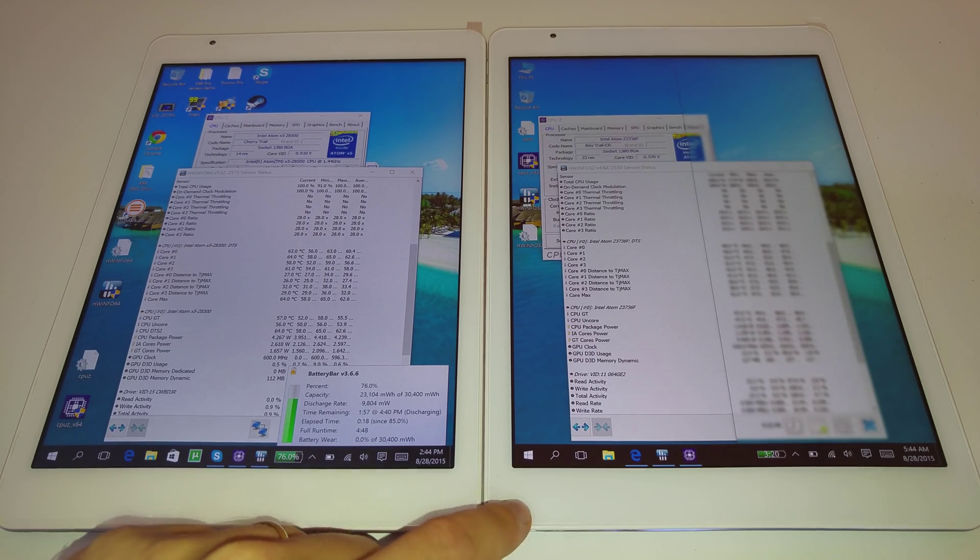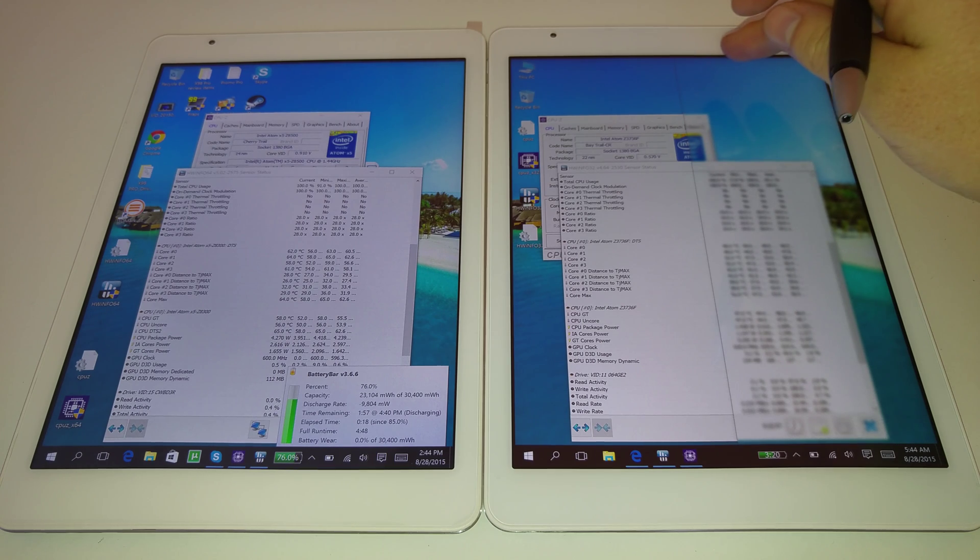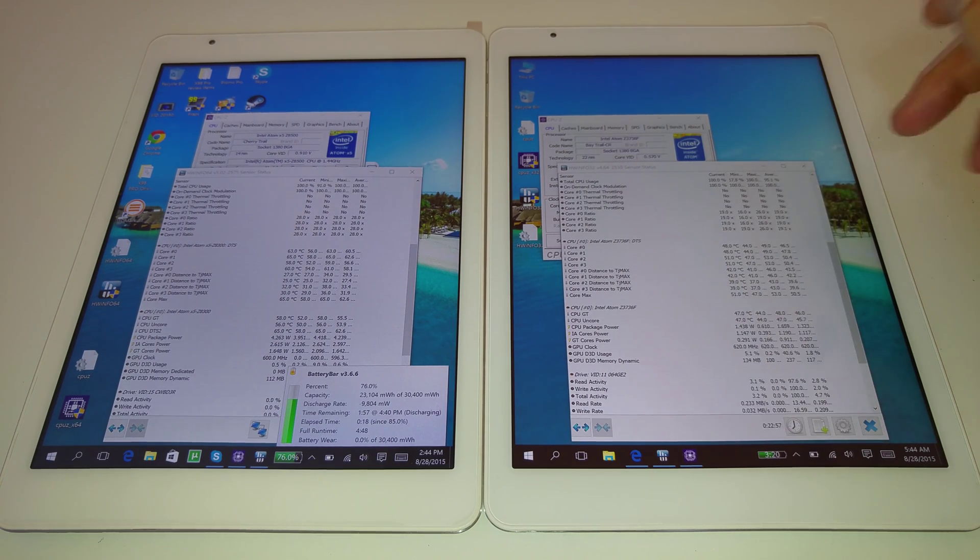The battery life on the X98 Air 3G is around 7.5 hours. And honestly, the Cherry Trail in this tablet just isn't very good — at least in this unit.